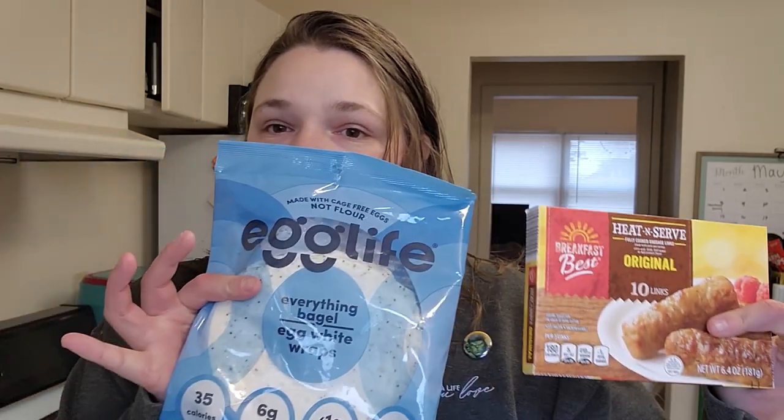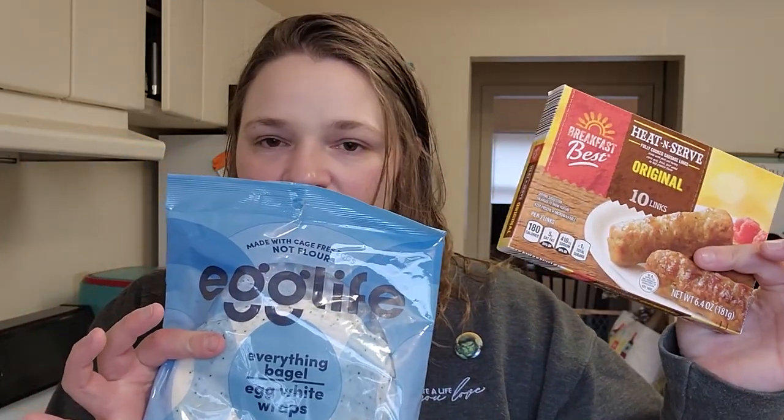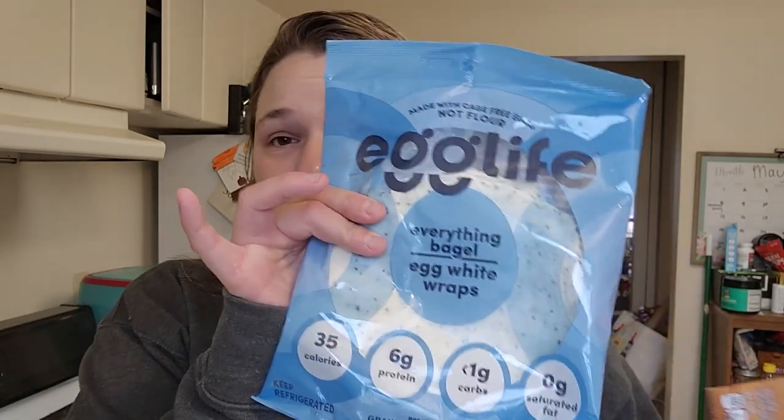There are three things that you need. First is some sausage, whatever your favorite. I go with frozen sausage, but whatever you can microwave. Your egg life wraps, and then your favorite cheese — I have Havarti.